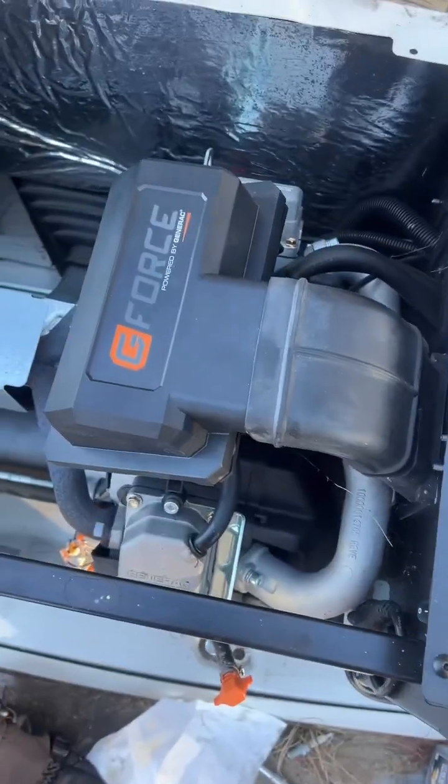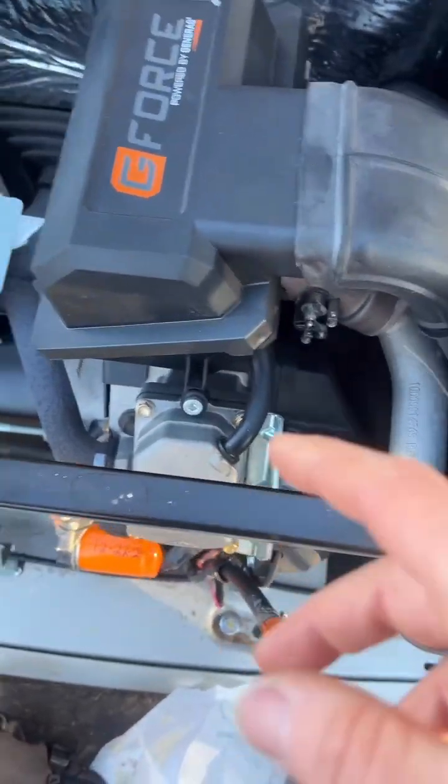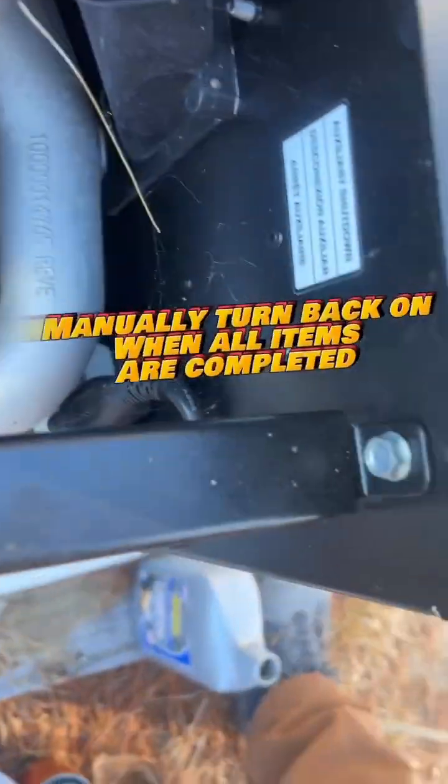I put about two quarts in. I checked to make sure it was on the full line. I went through and checked everything. I did the valve spacing, but I couldn't film that either with one hand.